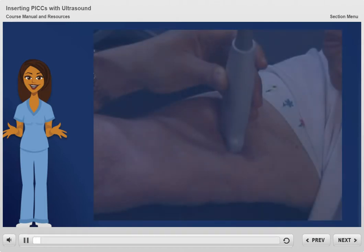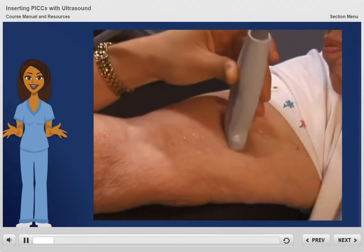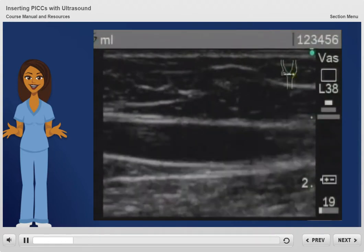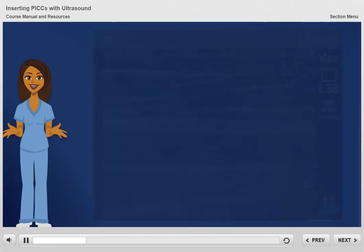The use of ultrasound guidance has changed the way we place PICCs. Ultrasound allows us to not only locate veins, but also to assess the veins to determine which one will provide the safest and most reliable access to our patients.